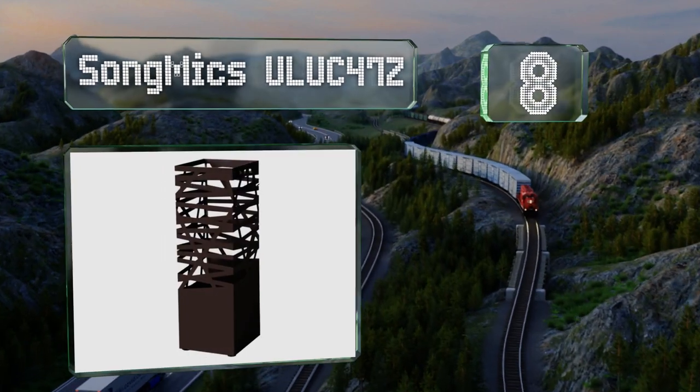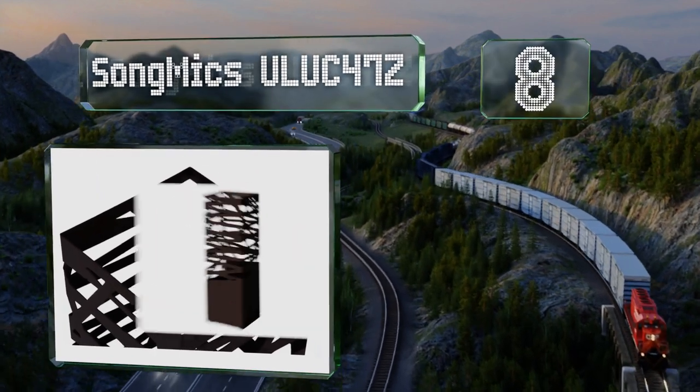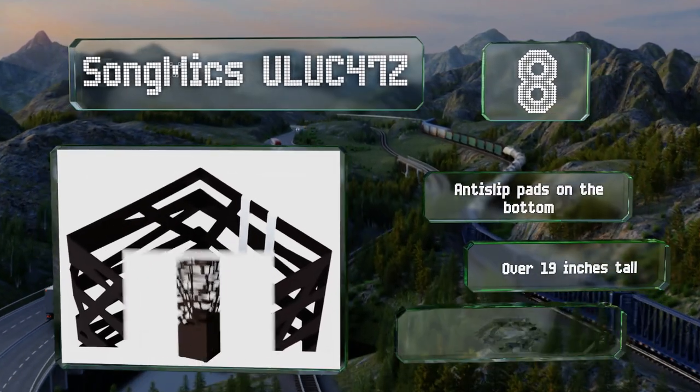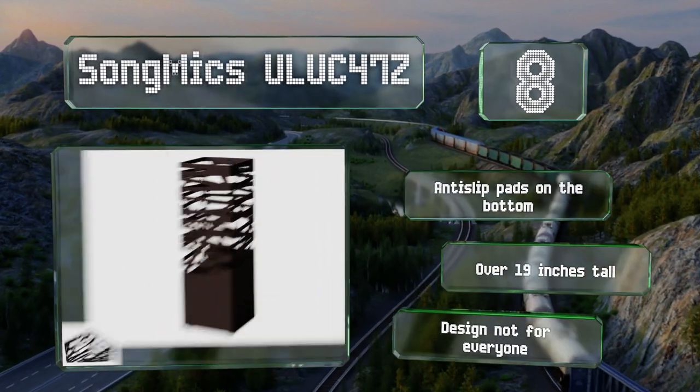Coming in at number eight, the Song Mix ULUC 47Z is a freestanding choice with two additional hooks for holding folded-up umbrellas by their loops. It's sleek and modern with optimal ventilation, comes with anti-slip pads on the bottom, and stands over 19 inches tall. However, the modern design is not for everyone.